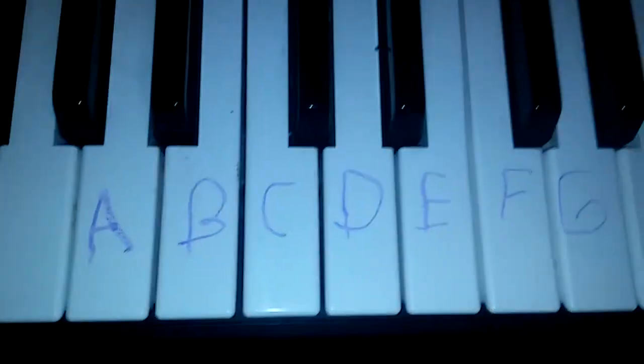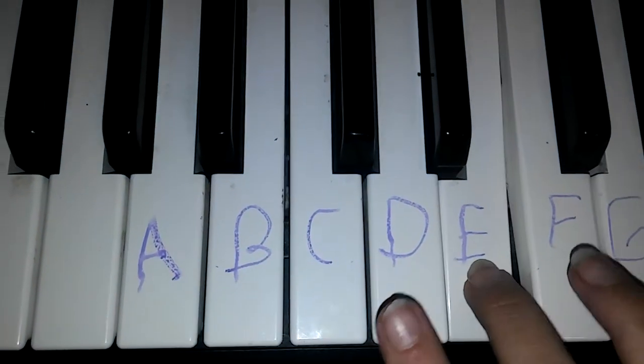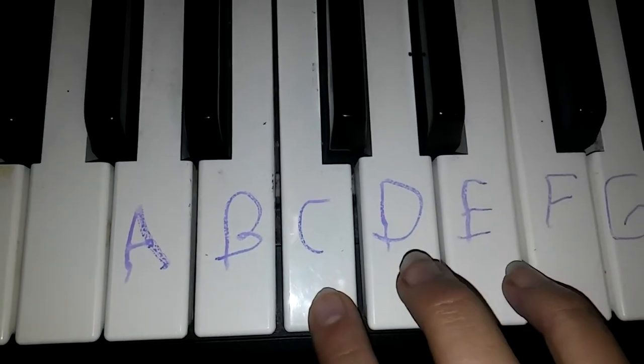Here are the notes. It's G, E, F, D, E, C, D.